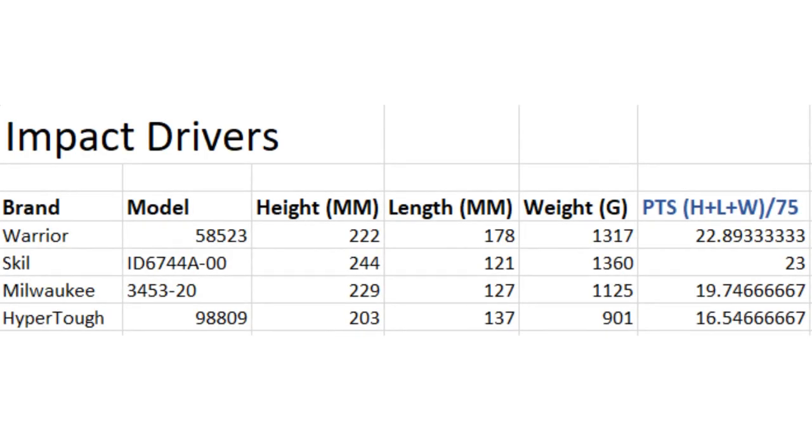This is a list of all the impact drivers I've tested so far — 18 volt, potentially 40 volt in the future, all the way down to 12 volts, all on the same list. We have the Warrior, Skill, Milwaukee, and HyperTough. The Skill is model ID 6744A-00 and the Milwaukee is the 3453-20. The Milwaukee is a little shorter and longer but weighs a little bit less — over 200 grams less than the Skill with 4 amp hour batteries, so a little easier to handle. Weight points subtracted from total score: Skill has 23 points, Milwaukee has 19.74. The HyperTough has the lowest weight score at 901 grams versus Milwaukee's 11.25 and Skill's 13.60.